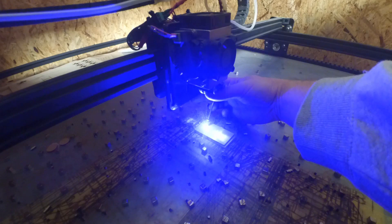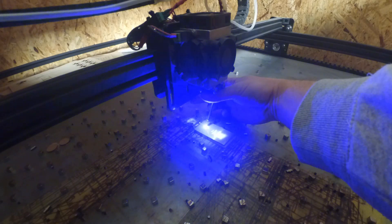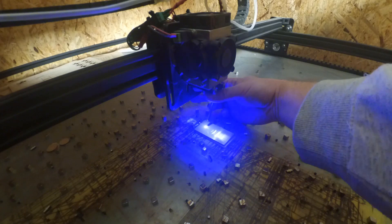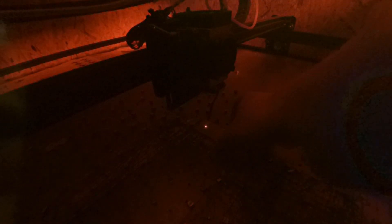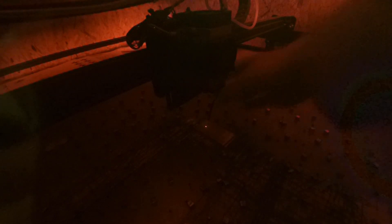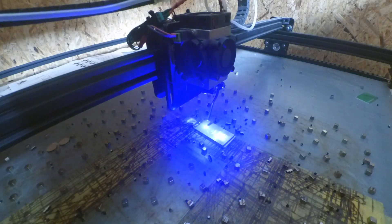Now I'm turning the lens until I get the smallest dot I'm able to get. As I said before, I get a small sizzling sound and the dot changes its color to red.